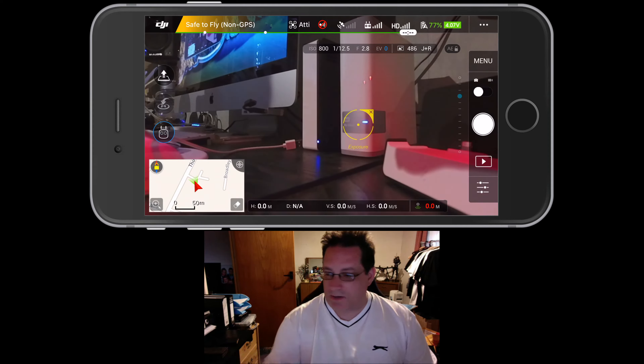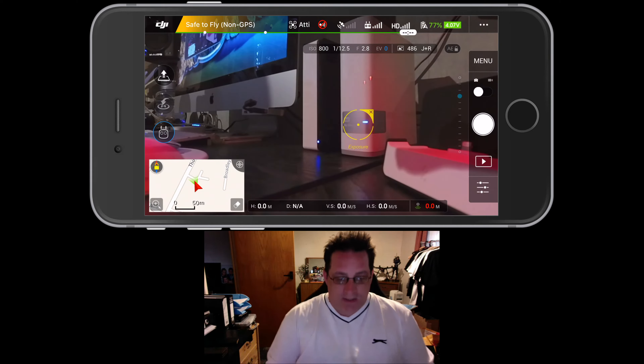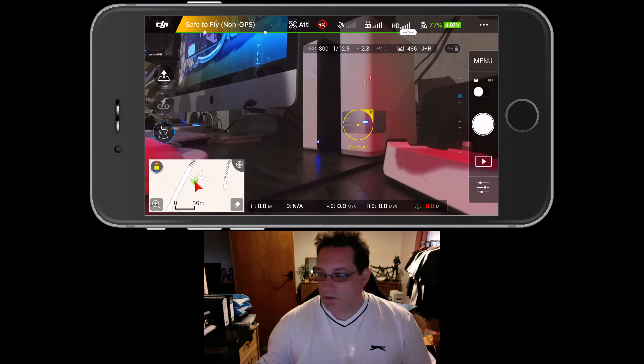We've gone through the phone upgrades on the previous video. I'll quickly run over the app to give you the ideal settings I use, which is very straightforward. I tend to go with default stuff, with a few tweaks. I'll also show you a couple of new things the app does on the Phantom 4 that I didn't realise. So let's get to it.